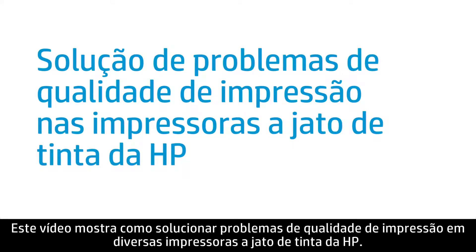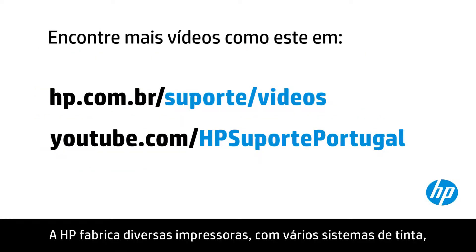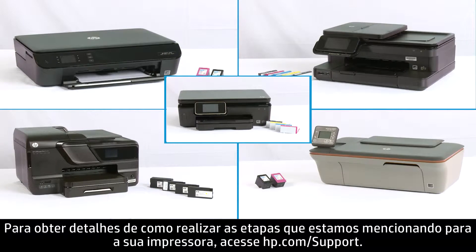This video shows how to troubleshoot print quality problems for a variety of HP Inkjet printers. HP makes many different printers with a variety of ink systems, and the troubleshooting steps might vary by printer. For details on how to complete the steps provided below for your printer, visit hp.com/support.